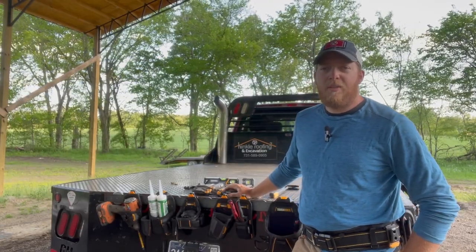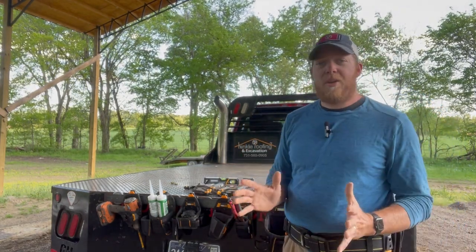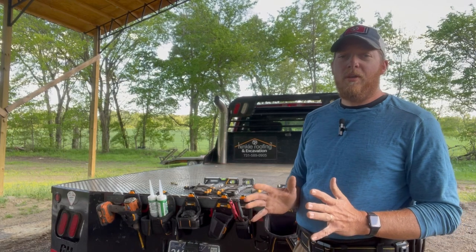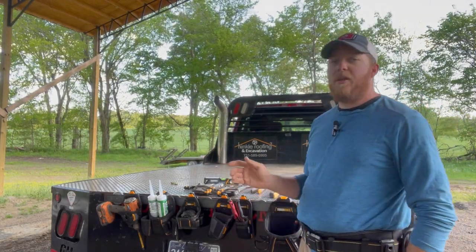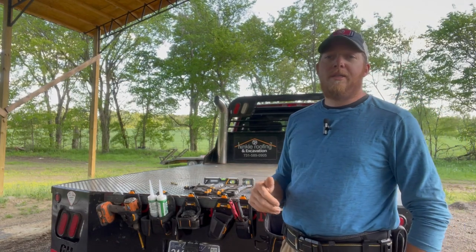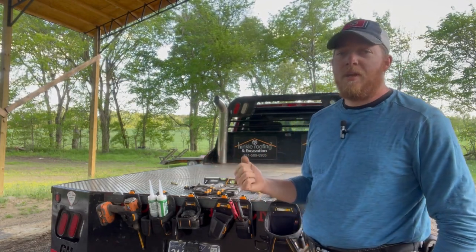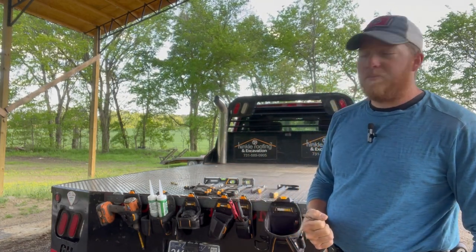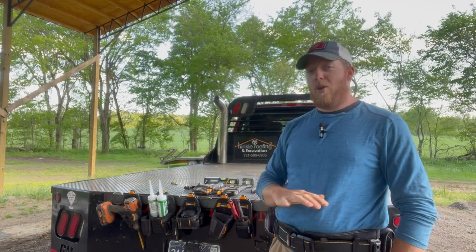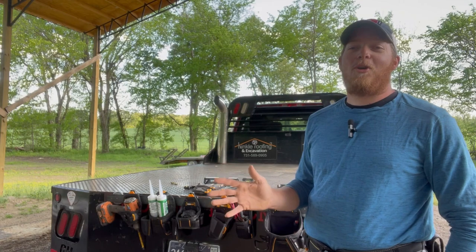Hey everybody, my name is James, this right here is West Tennessee Louis. Thanks much for stopping by the channel. I've been dying to share this brand of tools with you all for quite a while now. I discovered this line of tools in Lowe's not too long ago. I'm not sponsored by them at all — they don't even know who I am.